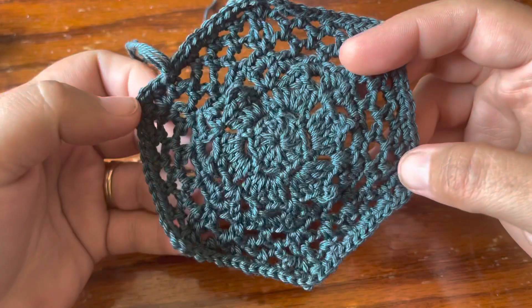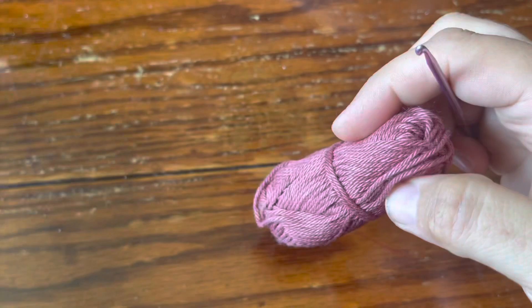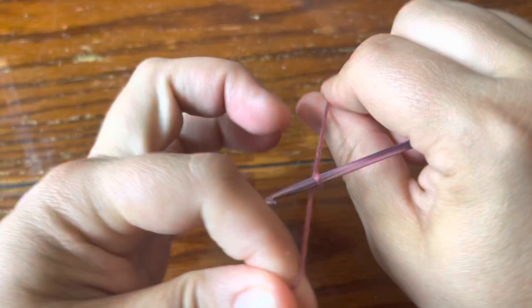Hey guys, this is Rachel from Cypress Textiles and today we're going to be making the Kepler motif from the 2022 VV CAL. I'm using Shabia's Katana in this little mini and a size 3mm hook. I'm going to start with a slip knot, chain three, slip stitch in the third chain from the hook — you're more than welcome to start your center ring however you prefer.